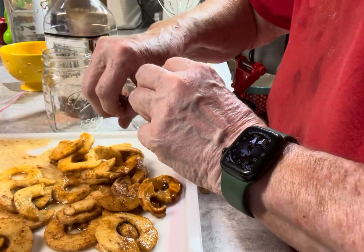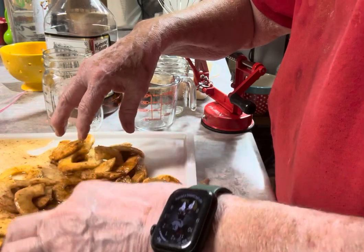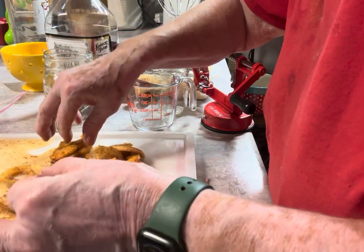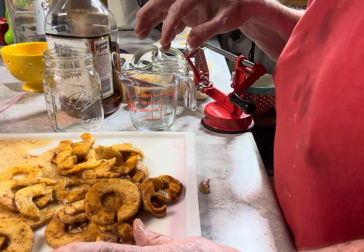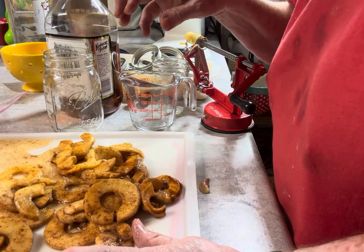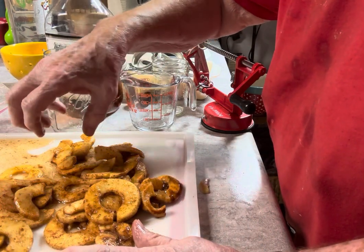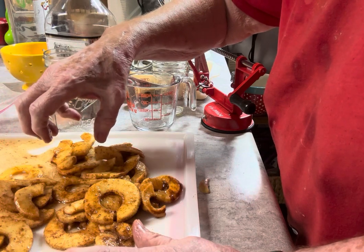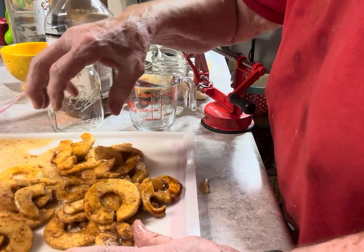First of all, I squeezed lemon juice over it, over all the slices, and that's what kept them from discoloring. The brown that you see is cinnamon, not brown apple. I used fresh lemon, then I put sugar and cinnamon over all of it.